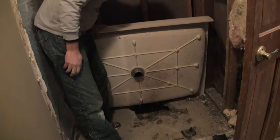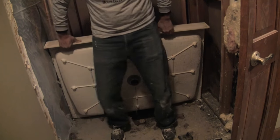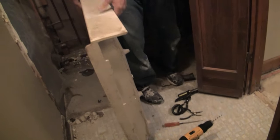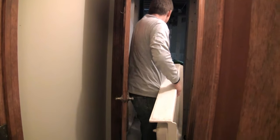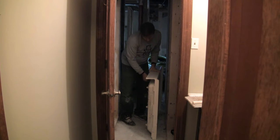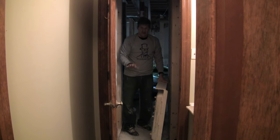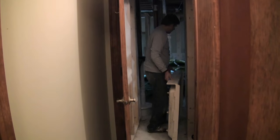It looks like it's pretty dry under here, which is a good thing, but you never know until you pull it up. As you can see, there's no mortar bed to help support this, so maybe it was resting on these. But when we walked on it, you could feel it give just a little bit, and we want a tile floor — that wouldn't work for this.